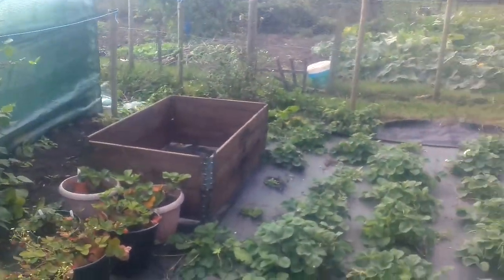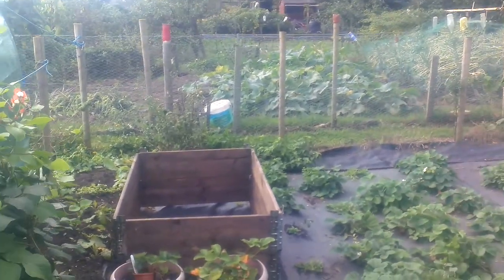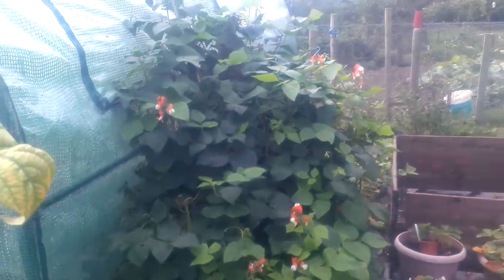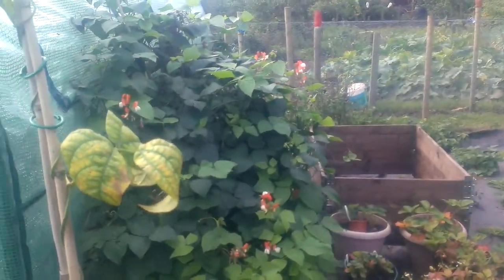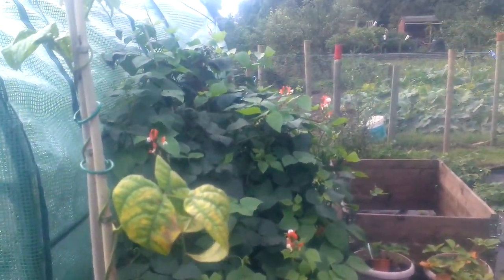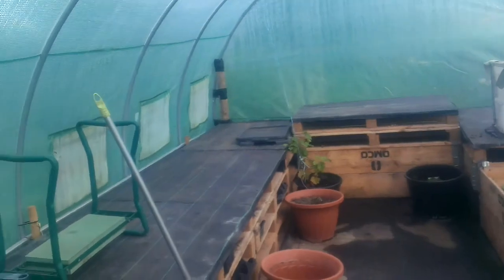We've got another raised bed ready up there which is going to be filled. I've still got some runner beans growing here — we've had far too many beans this year, French beans and runner beans, too many to cope with. I gave away what I could and dumped the rest. Inside the polytunnel it's pretty well all finished for next year. I can see some vine weed coming up there so I'll have to treat that.